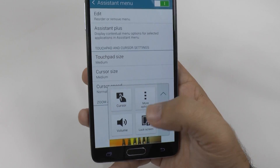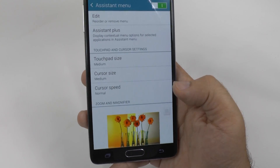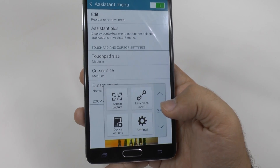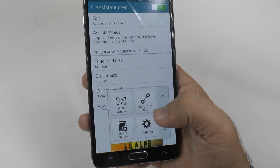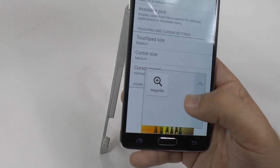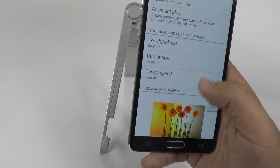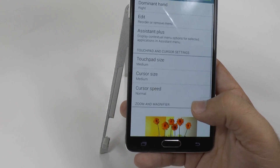You can lock the screen, hit the menu button on whatever app you're on, change the volume right from here. All of these are very useful to be able to do quickly. You can screen capture, go into settings, go into device options, magnify and zoom in. These are all just really nice features that you have the ability to do very simply and easily.